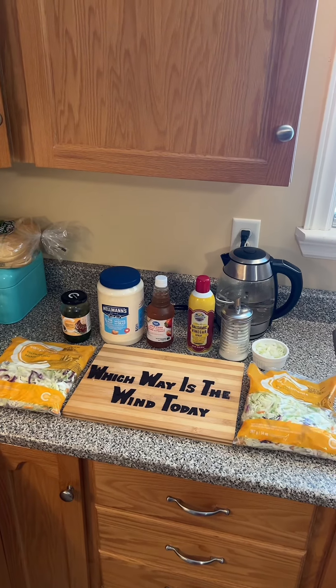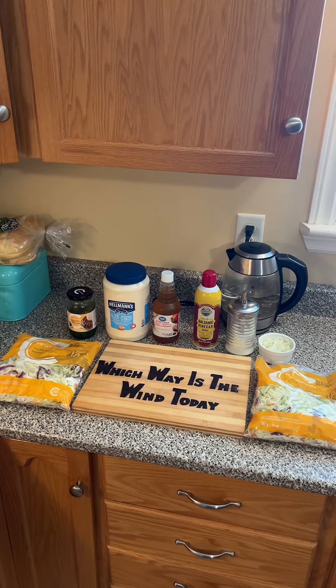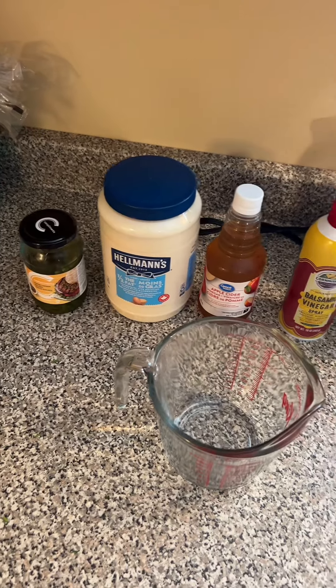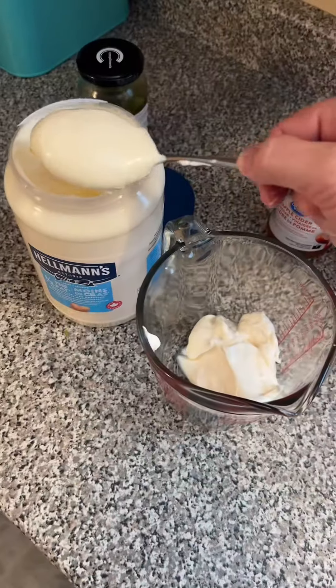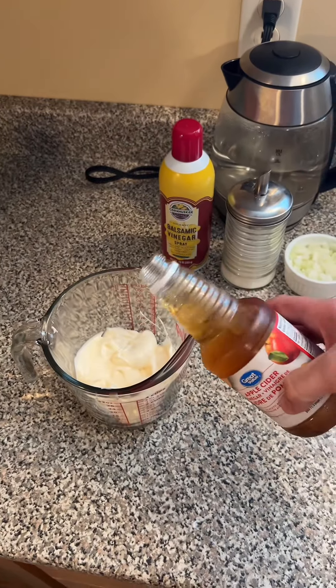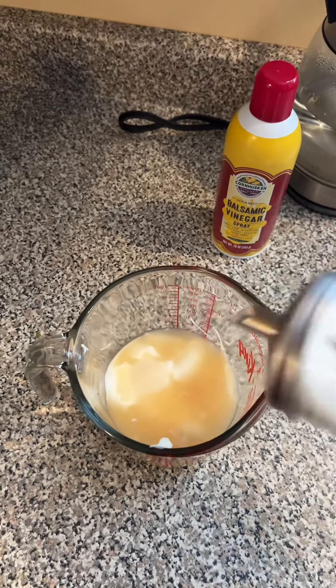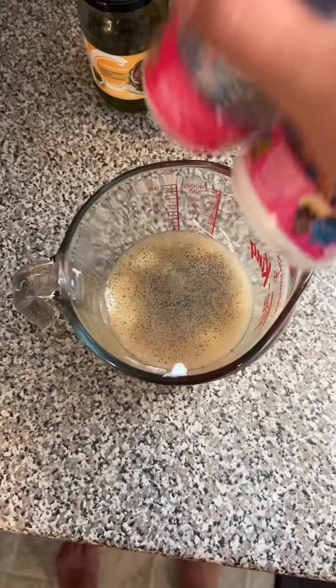We're trying to win the day, looking for something to pair with my bologna burgers. So on this episode we're doing coleslaw. First, make your dressing: a cup of mayo, half a cup of apple cider vinegar, half a cup of sugar, salt, and pepper.